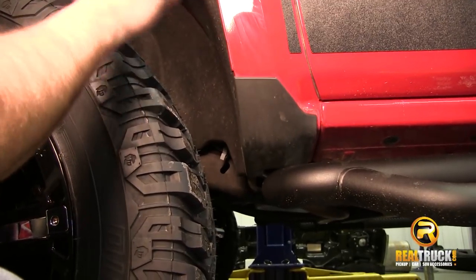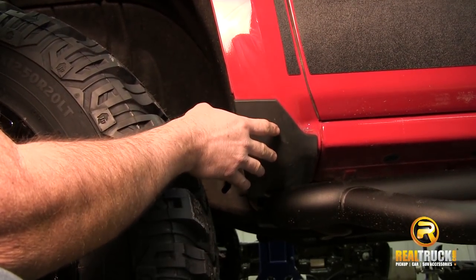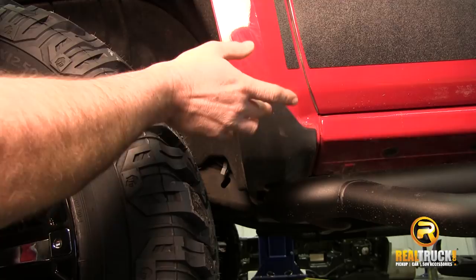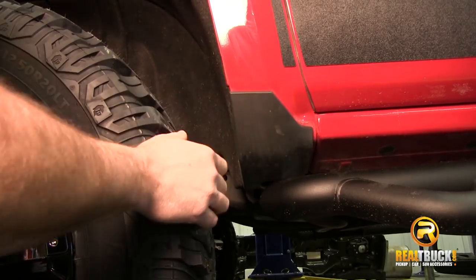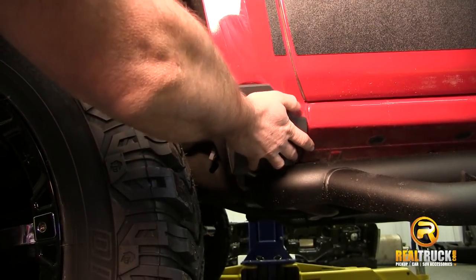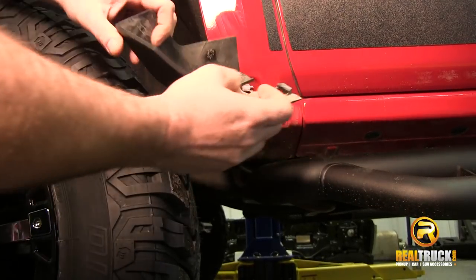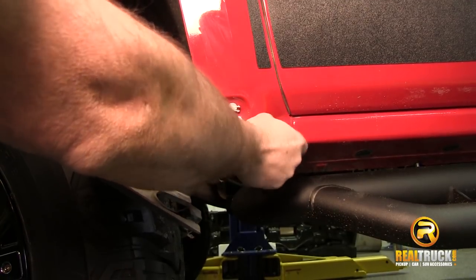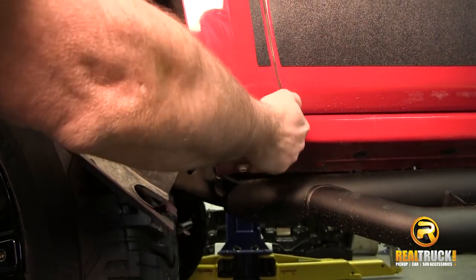In order to install our new Bushwacker Pocket Style Fender Flares, we need to remove this factory trim piece. That's pretty simple — all we need to do is take off the two screws on the side. Once you have those off, pull it out a little bit and it'll come out of the clips behind it. There's another clip on the bottom — you slide it forward and then pull it right out. These clips don't need to be removed because our fender flare is going to cover those up. I'd recommend cleaning up the area where it was dirty behind there.